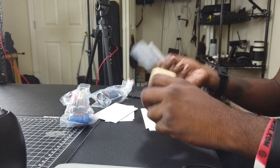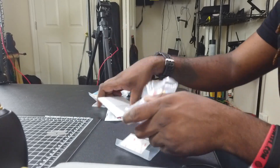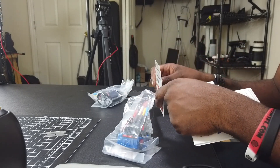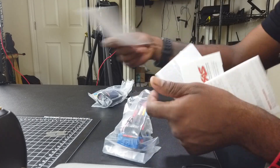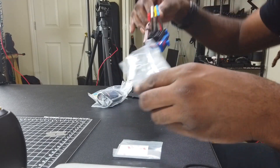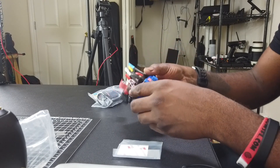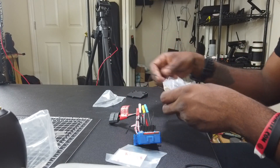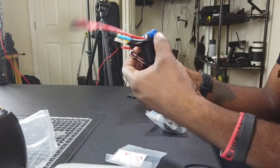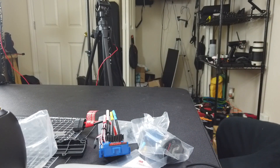There's some 3M tape, the ESC, instructions, and a whole bunch of stickers. Stickers might come in handy one day — hopefully. And there is the ESC and the motor, the screws, and the tool. All right, let's go for this big bad boy right here.